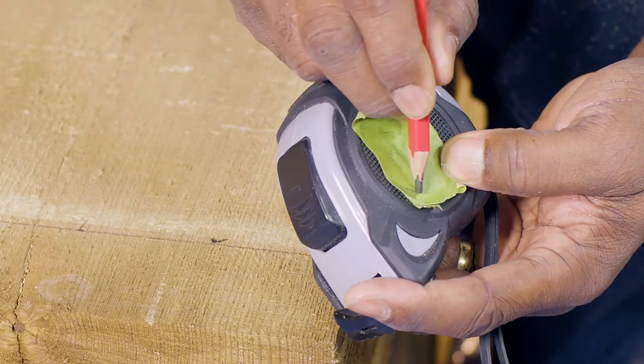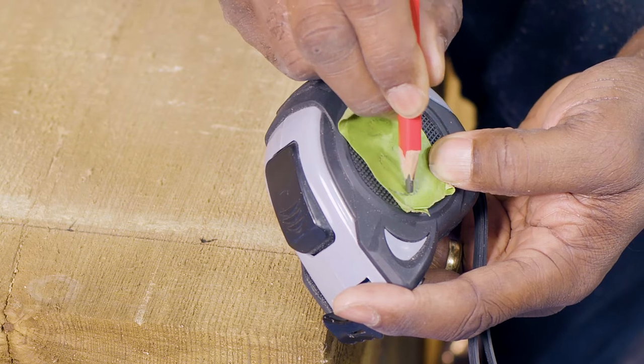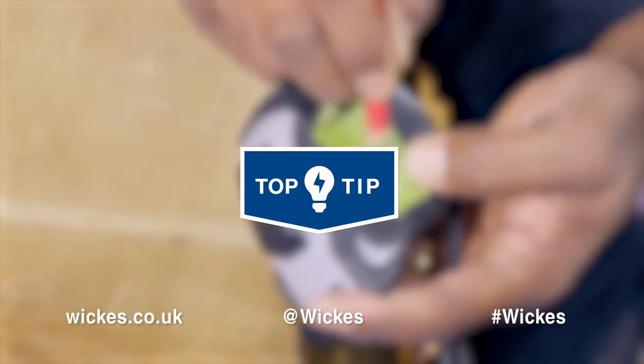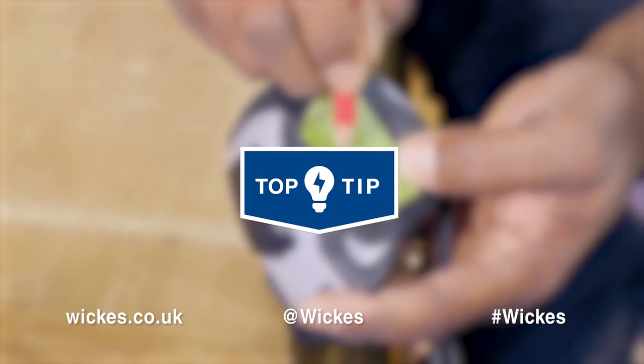To avoid marking your timber, you can even transfer the tape to your project as a visual guide. To master more top tips, skills and advice, visit wix.co.uk.